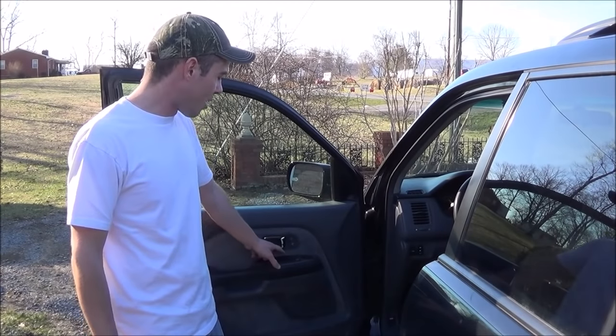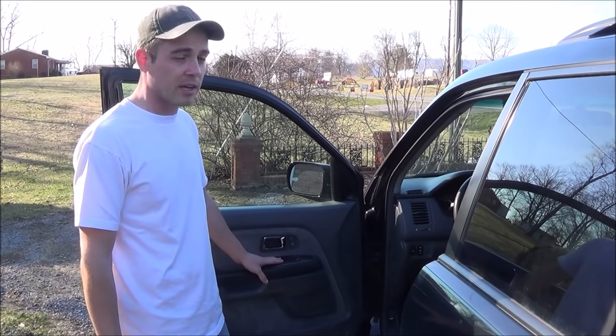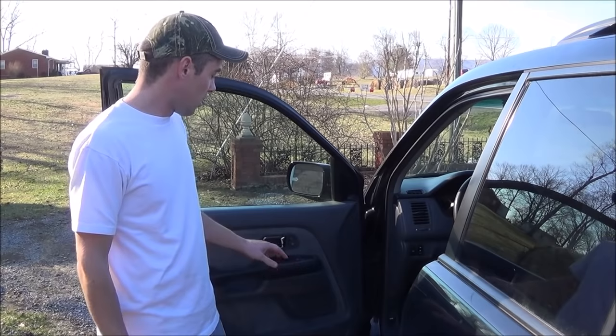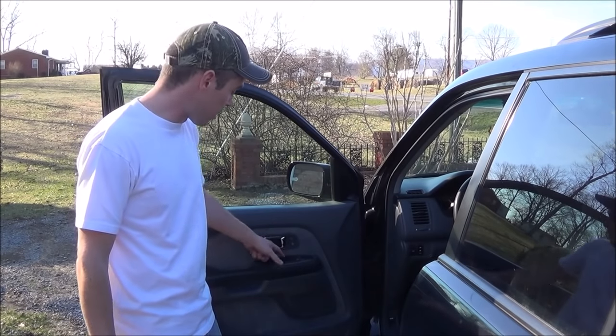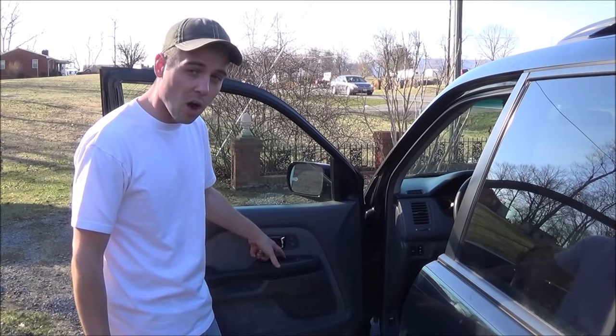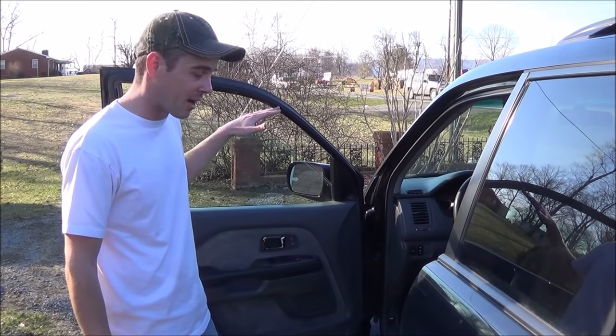Today I'm going to show you how to fix the automatic up-down switch on your driver's side door for your Honda vehicle. A lot of times if you change the batteries, this switch will no longer work. It will function to make the window go up and down, however it will not automatically go all the way down and then automatically go all the way back up.